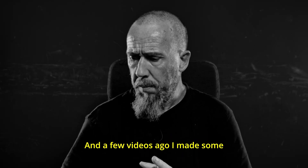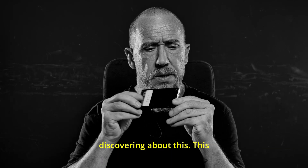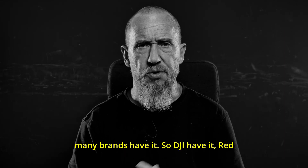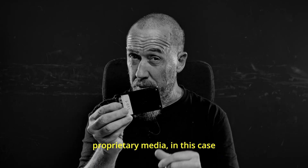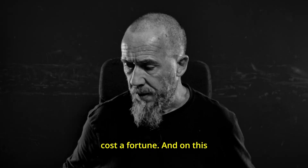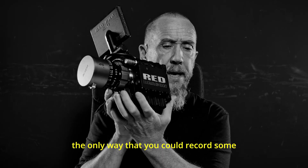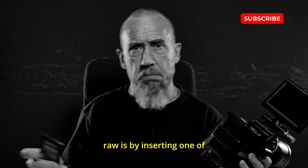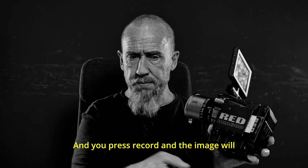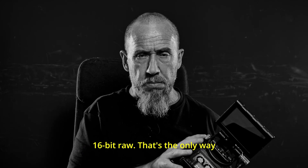A few videos ago I made some discoveries about this — the Red Mag. As you know, many brands have it. DJI have it, Red have it. They have proprietary media, in this case SSD — a very cheap SSD inside — and it costs a fortune. On this camera, the Red Dragon, the only way you can record RAW is by inserting one of these into this slot here. You press record and the image goes straight to the SSD card — 16-bit RAW. That's the only way you can record RAW.